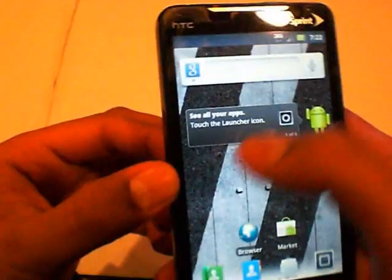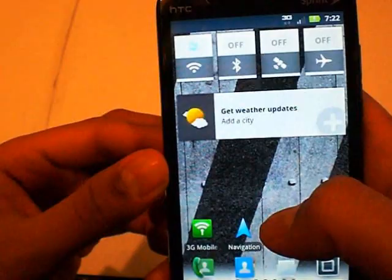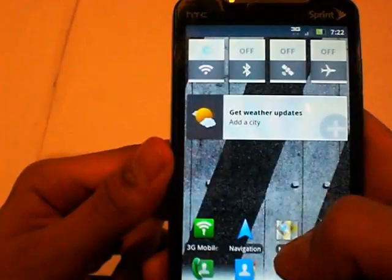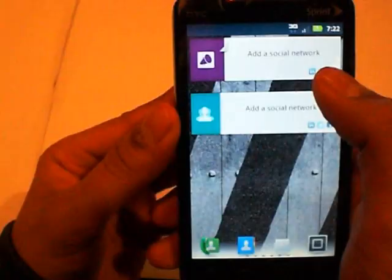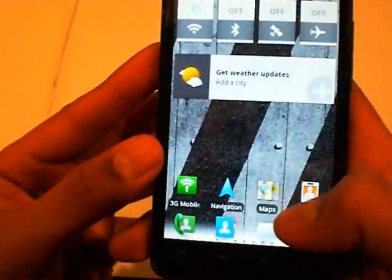So it is still like, I guess it's not a beta anymore, but not a complete build either. You can get weather updates, address, city, and all that — just like HTC Sense has that clock up there, kind of the same thing. And you can add subscriptions to Twitter and Facebook, so you can add social media and it will come up right there. There are some toggles over here that you can click on.